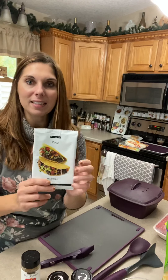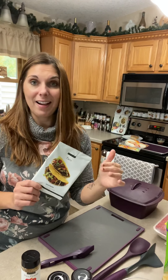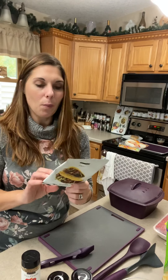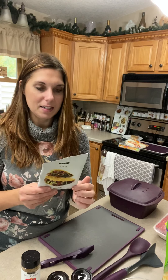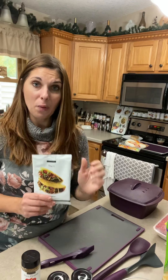We also have these taco packets. This is a full set of meals for your family and it comes with three of these, so that would be three meals. What's really great about this is it is significantly better for you, made with natural ingredients — none of that bad-for-you caking ingredients that come with store-bought taco seasoning mixes.